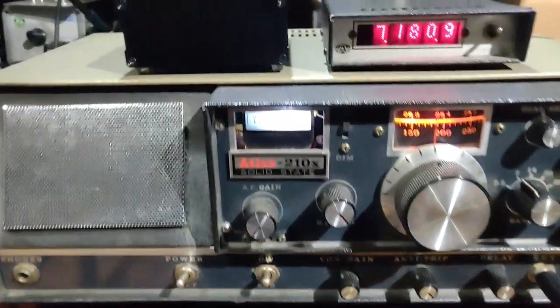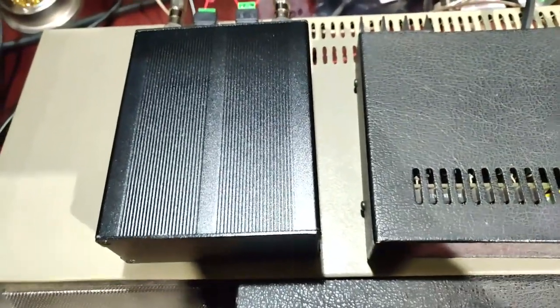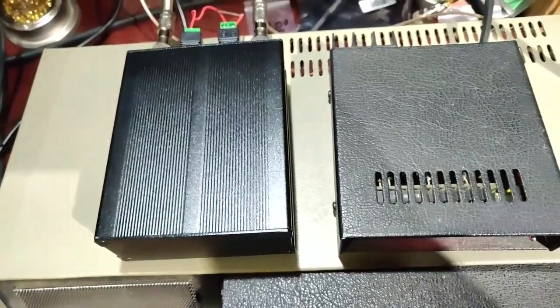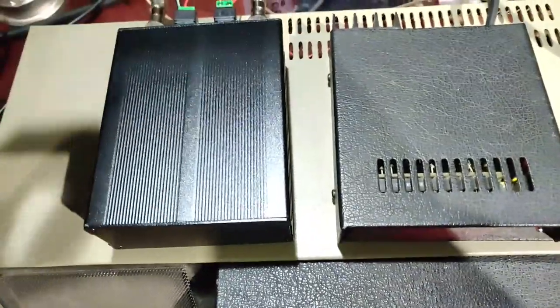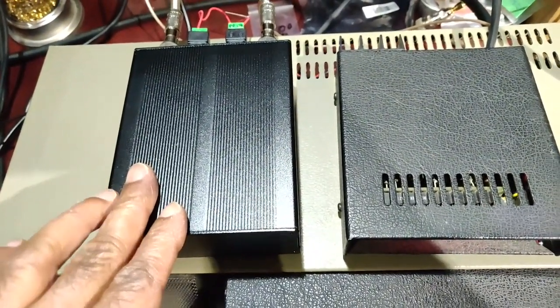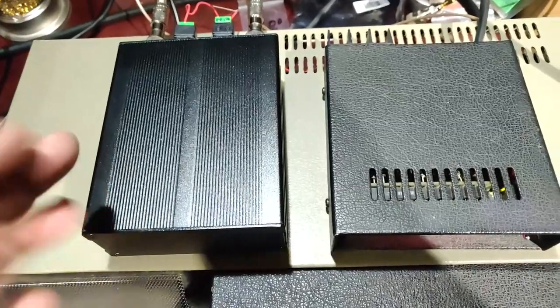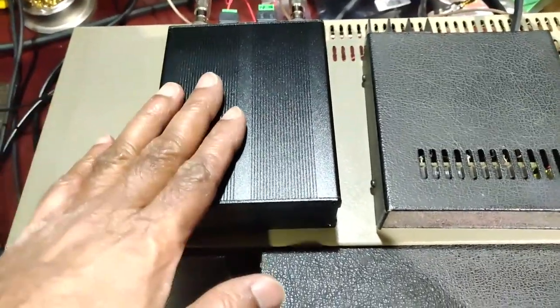This is my Atlas 210X. Many years ago I got this and repaired it — it was working — but I could not get the final driver and the finals for the final module, so I have removed it. I'll show it to you. Instead of looking for the transistors, which were rather expensive even at that time and are now not available, I thought of making it a QRP external amplifier.